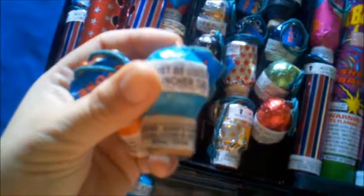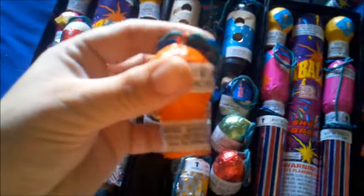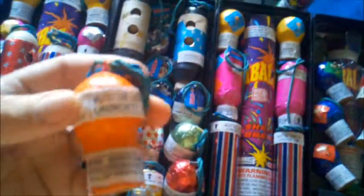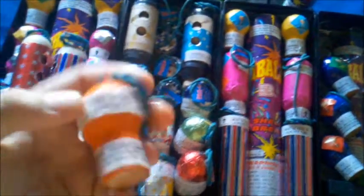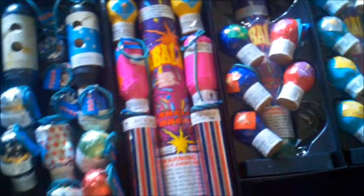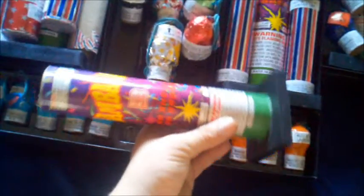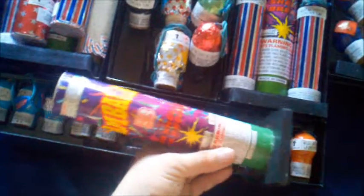You got your regular little one-inch, these just have your effects — these are good. Then we also got your one-inch with rising tails. As far as the Bay High shells go, they call them snake tail. This one in particular has a green tail, which is pretty cool. With tiny shells like that, how often do you see rising effects? That's one thing with the Bay High shells — they have a lot of rising effects with their shells, which is awesome. That's what makes them stand out. Anyway, here is the actual mortar for these shells.